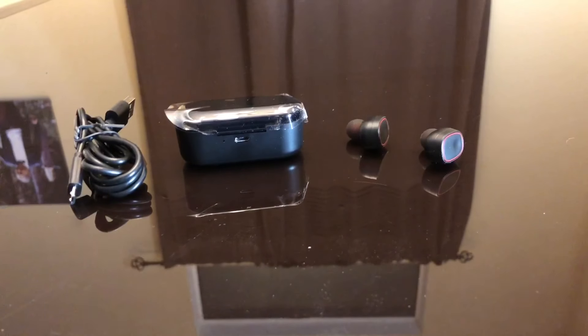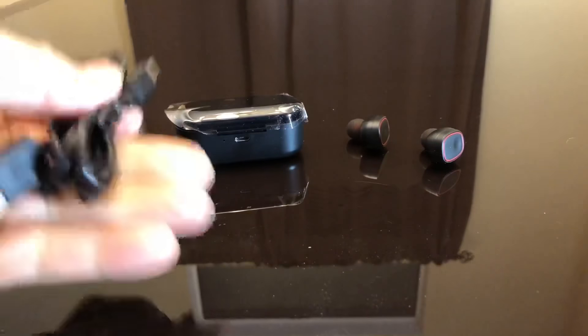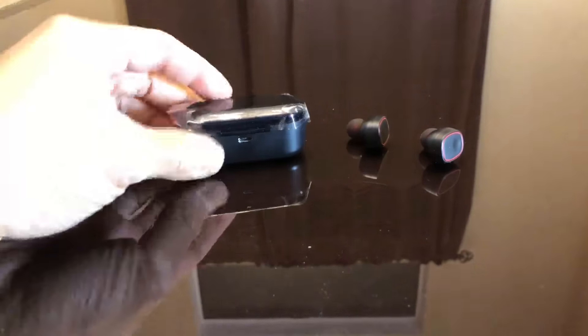Inside you'll find a USB cord — your typical micro USB. This is the charging case; there's a USB connector on it. It's sealed at the top and you press this button here and it pops open. You can see it's kind of clear — you can barely see through it — and this is where the Bluetooth headset goes in to charge.